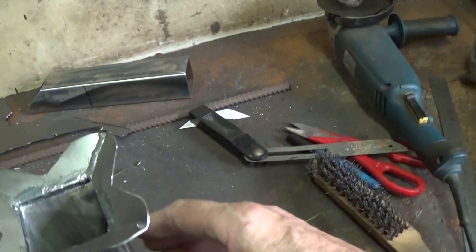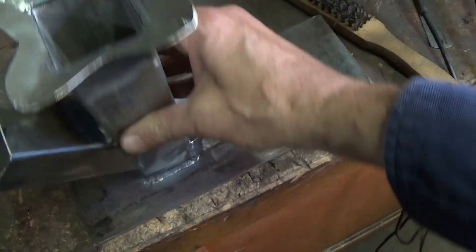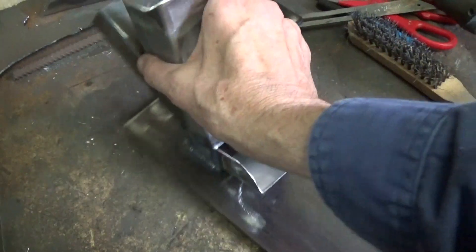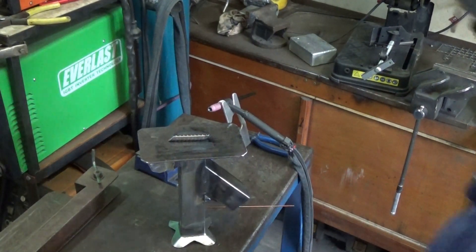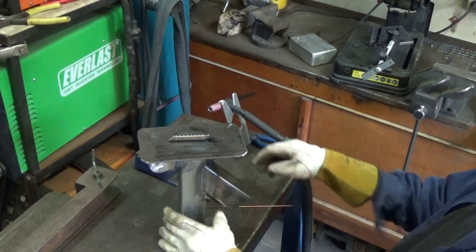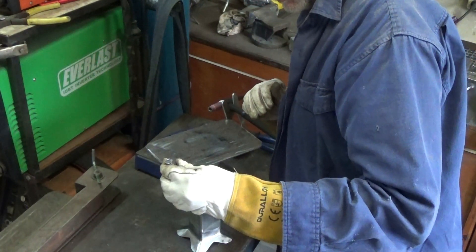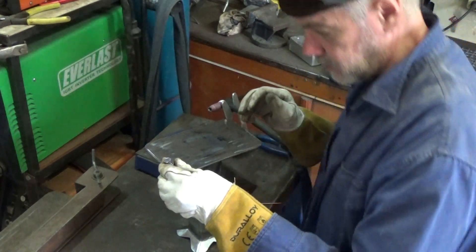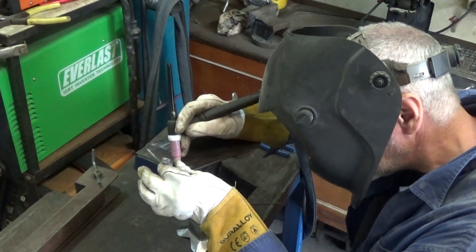Well, there you go. That took almost no time at all to build. All I have to do now is put the feet on it. The only reason I'm putting feet on it is to just raise it up off whatever it's sitting on so that whatever it's sitting on doesn't get hot by the fire. And some pieces of reinforcing rod cut on an angle will do this job just fine.